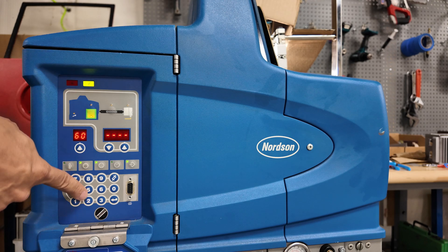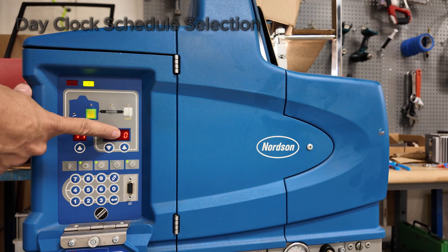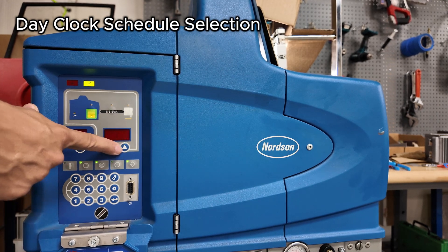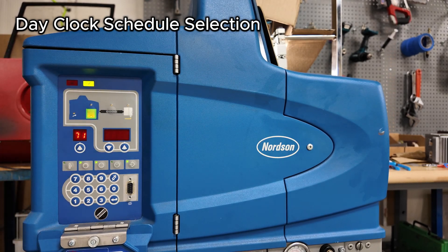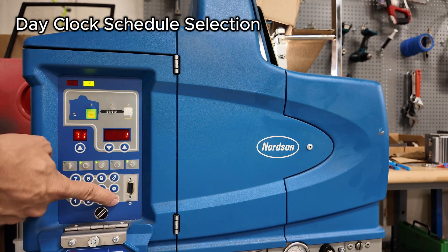Then you have your day clock schedule. Monday begins at parameter 71. Monday is currently set to schedule zero, meaning the clock does not work on Mondays. If you'd like to follow the schedule we just set up, change it to schedule one. If you have additional schedules, use two or three. If you're not running that day, leave it at zero. We're going to set it to schedule one.